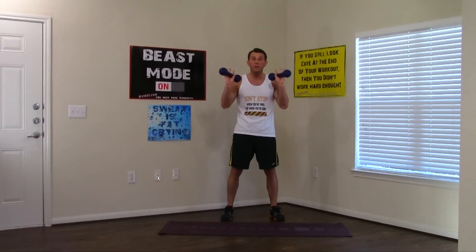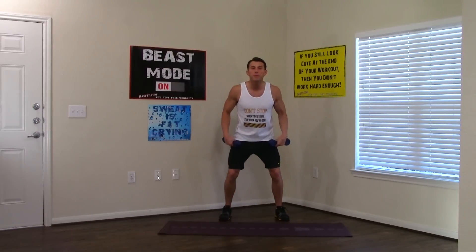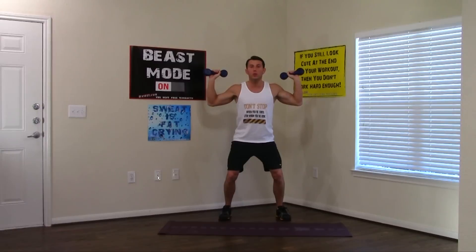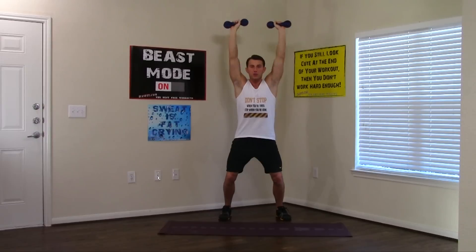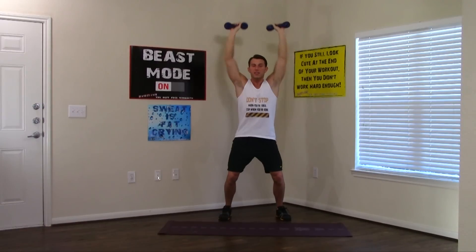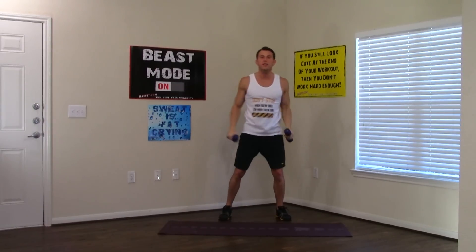Grabbing your dumbbells to start. We're going to get our feet shoulder-width apart, a little weight back in our butt, good posture. We're going to do 10 standing dumbbell shoulder presses. All the way up, all the way down. This is a great one not only for your shoulders but your triceps.